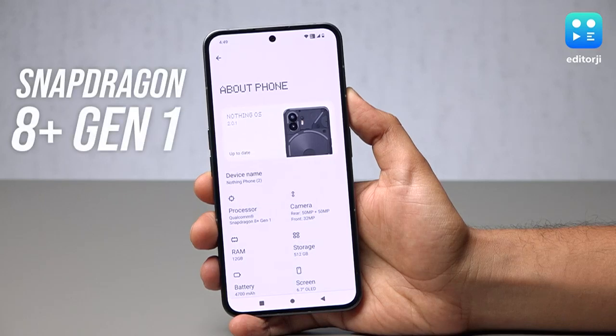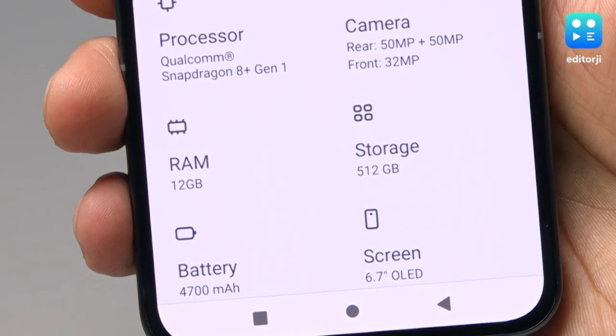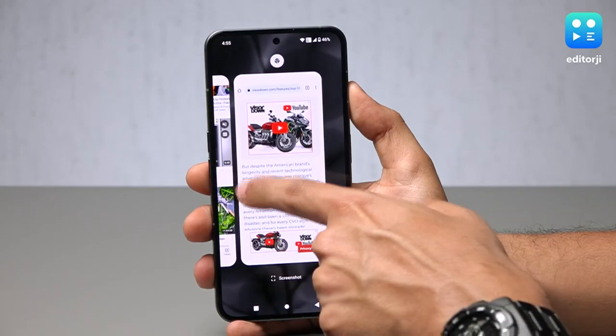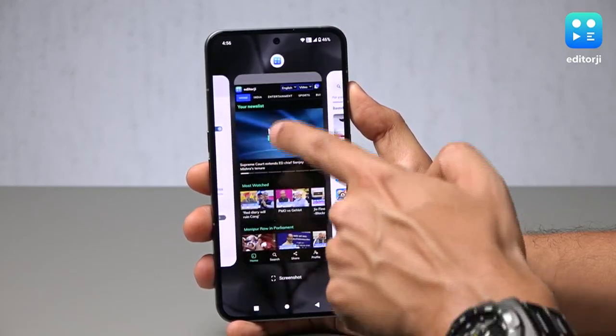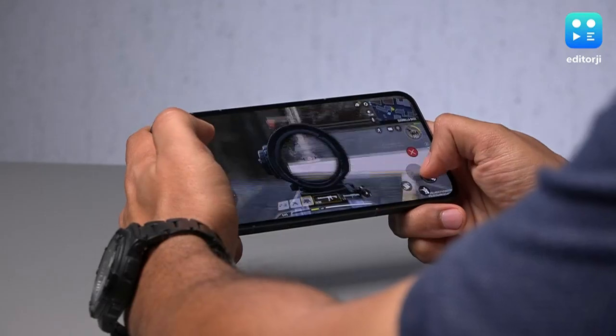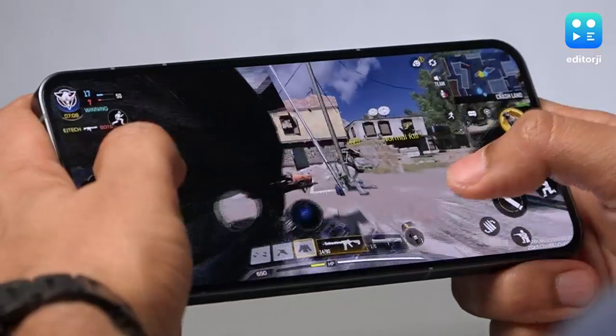Coming to internals, you get a Snapdragon 8 Plus Gen 1 chipset on this smartphone, which is quite close to flagship levels of performance. You get 8 or 12GB of RAM, making the Nothing Phone 2 quite a solid performer overall. However, while you can play demanding games on the Phone 2, the frame does tend to get warm pretty quickly.